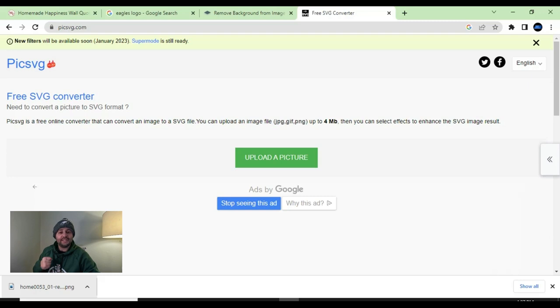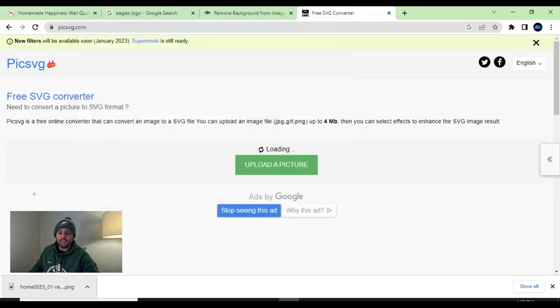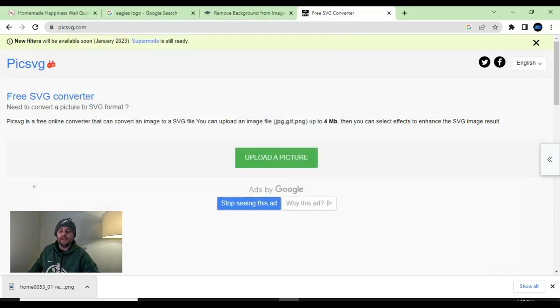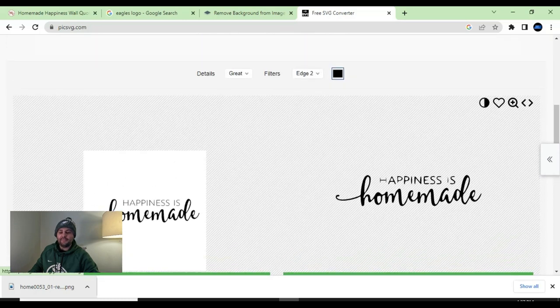The website we're going to use is picksvg.com — I'll leave this link below as well. This is the second free website I told you about. Very easy to do. All you have to do is hit 'upload a picture,' and then make sure you're picking the background-removed image that we just processed.